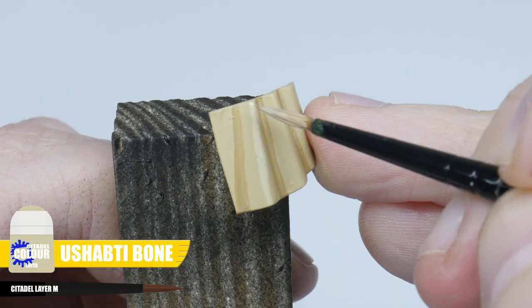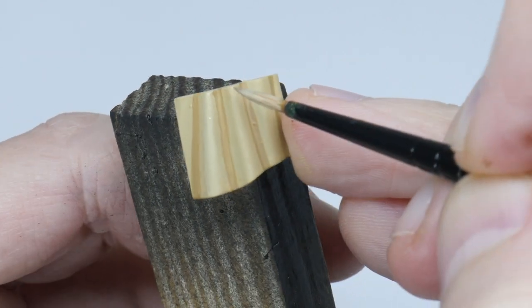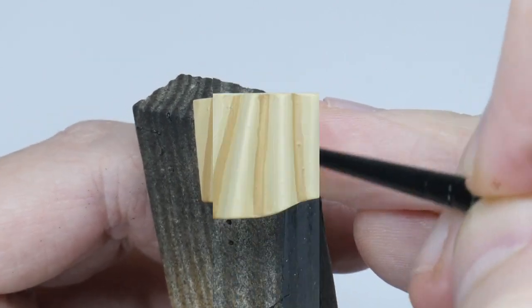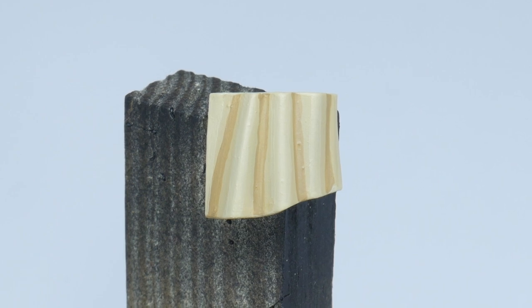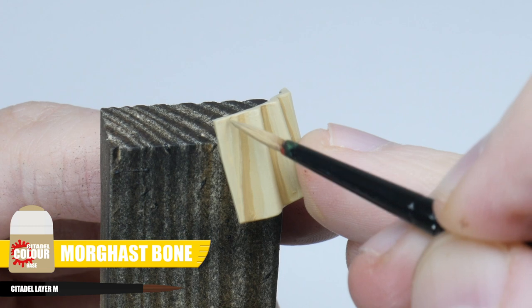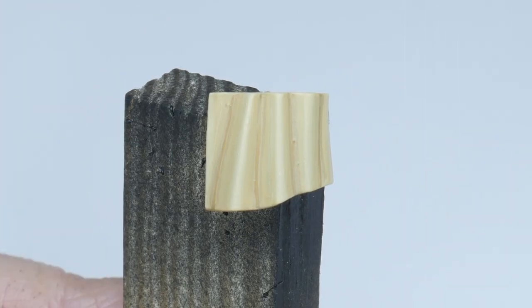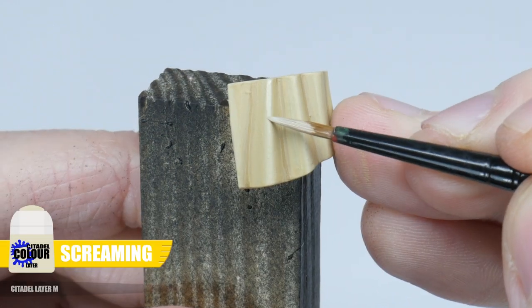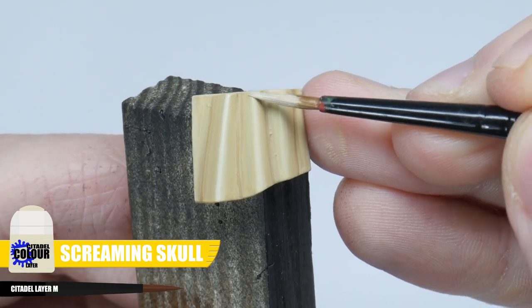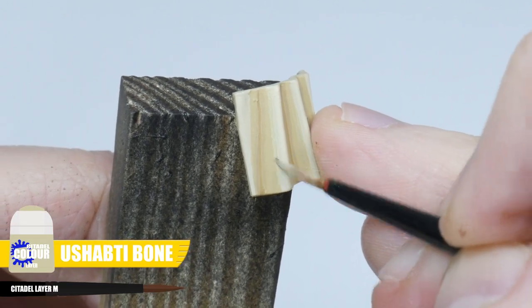We now want to work up on the raised areas with some Ushabti Bone, making sure we can still see that Morghast Bone as a mid-tone. We can make the transitions between the colours a lot smoother by using some of that Morghast Bone where the colours meet to help blend them together. Next we're going to take the raised areas to Screaming Skull, and then just like before use some Ushabti Bone to help smooth the transition.